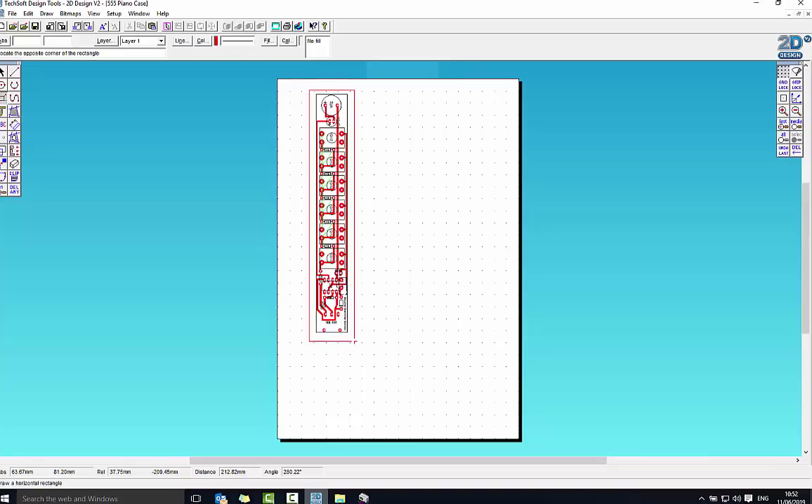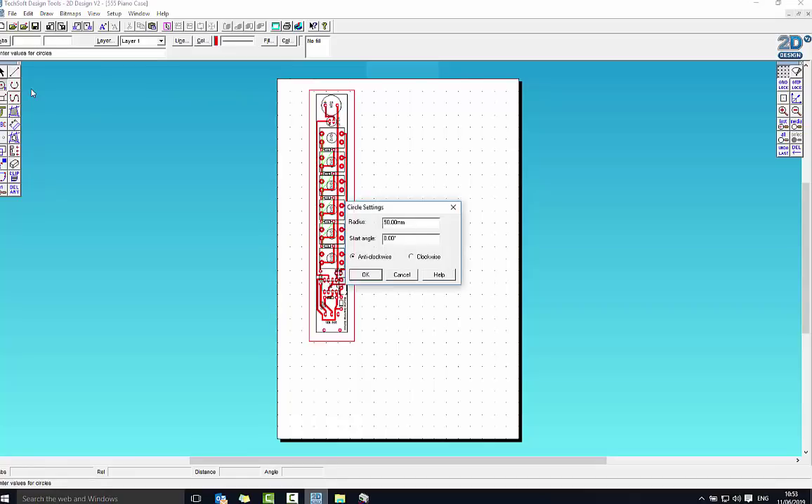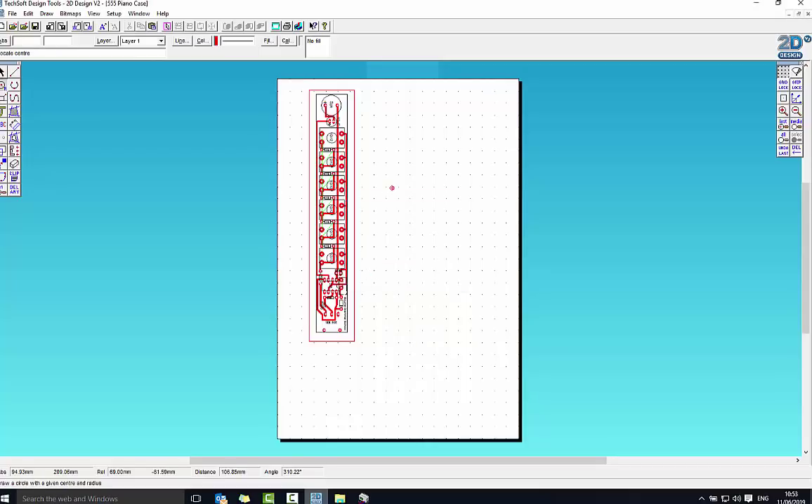The next thing I need to do is put on those holes for where the circuit board has its mounting holes. I'm going to go to the circle tool, hold that down, and get the second one across which has a circle with an R — it says 'draw circles at a given center and radius.' I need to halve the 3mm diameter, which gives me a 1.5mm radius. Now I have these circles I can put them wherever I want. The problem is that somehow moving between programs it's lost the blue reference marks, so I'm going to do my best to place them.